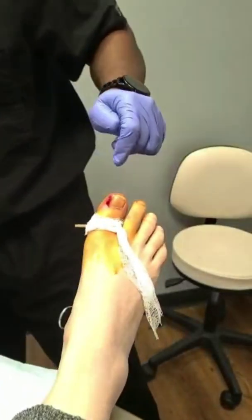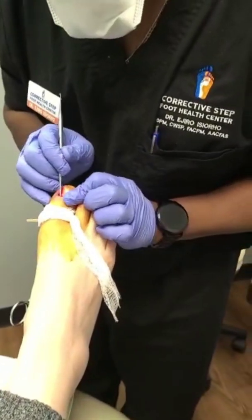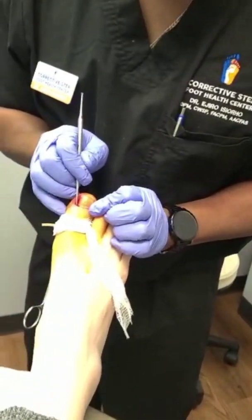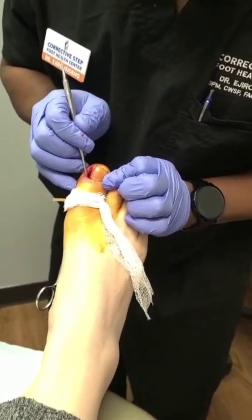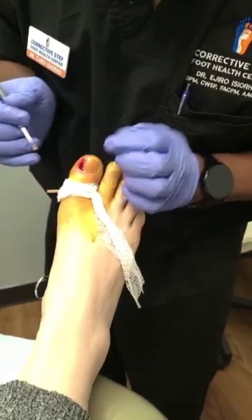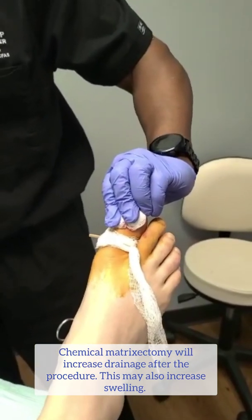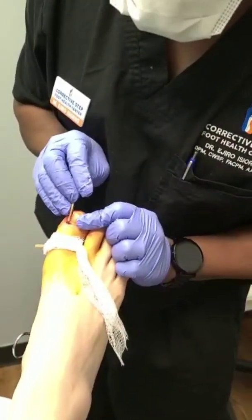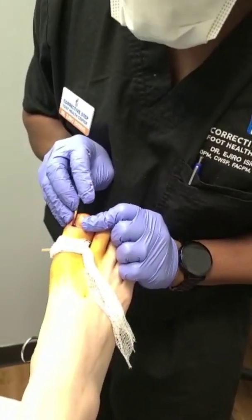Very good. Now we're ready for the actual chemical burn portion. Now we're scoring that nail matrix — this is where the actual nail grows — so we're going to put some chemical back here so it won't grow back. When I say scored, I'm actually increasing the surface area so the medication penetrates and works a little bit better. If you ever have a chemical matricectomy, you're going to expect more drainage from your toe and the procedure site because we're actually causing a chemical burn.